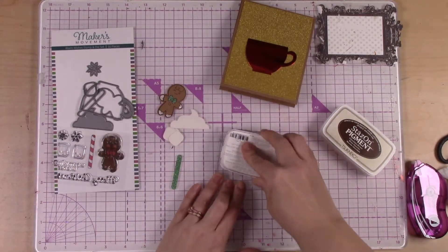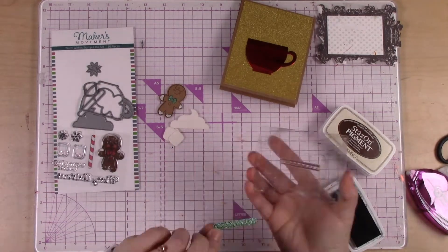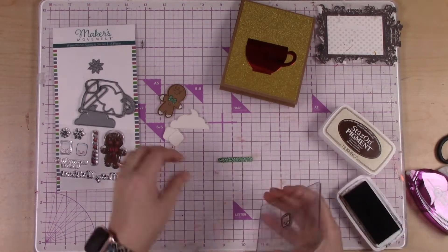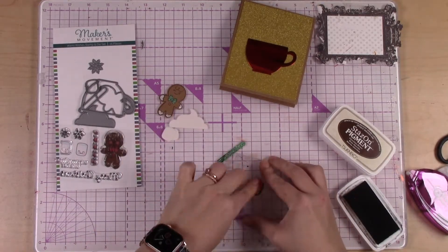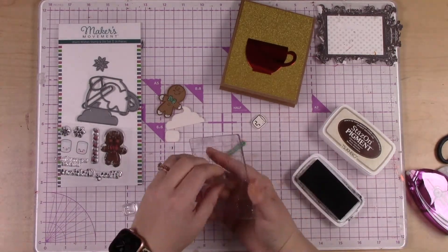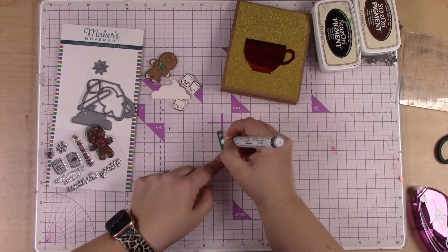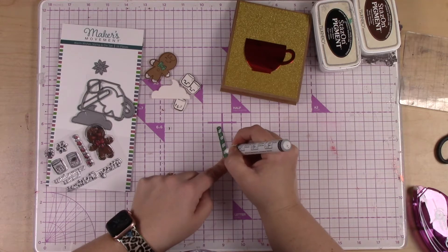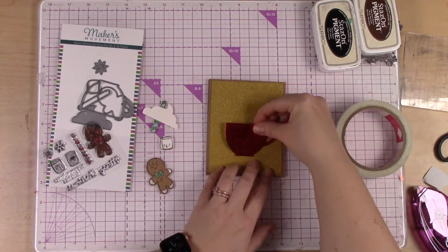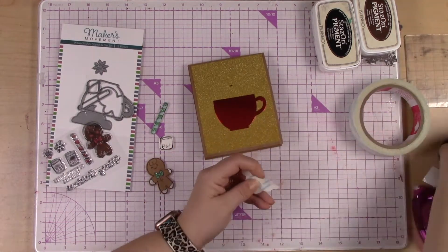I also wanted to stamp some more details onto that straw. This straw stamp has some lines in it and we will color those. I'm also going to stamp the marshmallows — they have the cutest little faces, little smiles. There are two different styles of the marshmallow, but I've stamped three of them just so I could have some to play with. I'm using that same paint pen just to add some stripes on that straw to give it a little bit more personality.